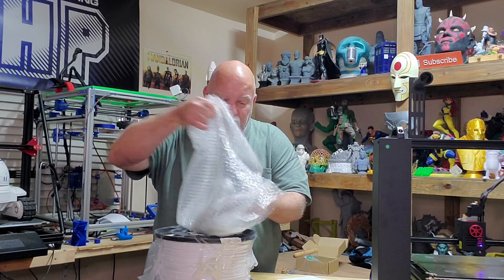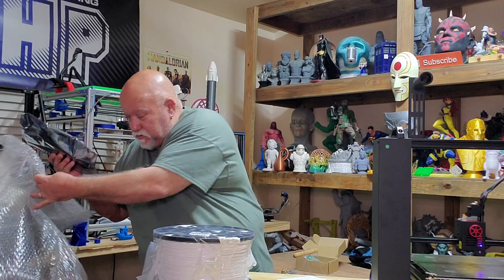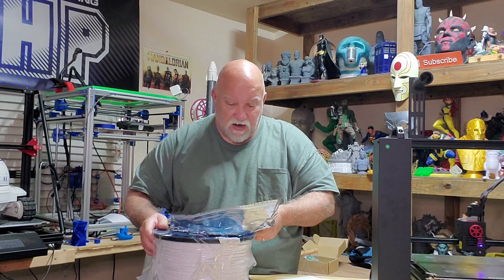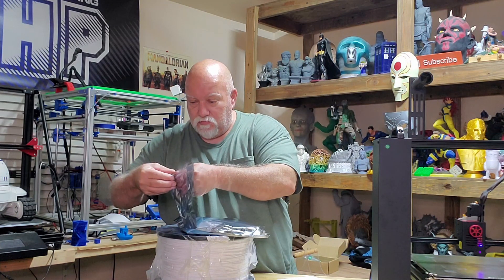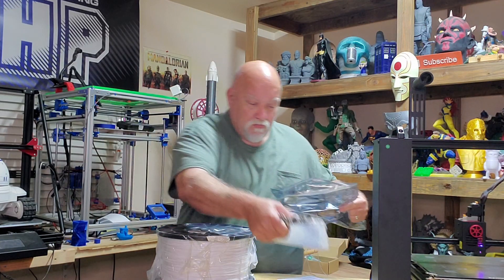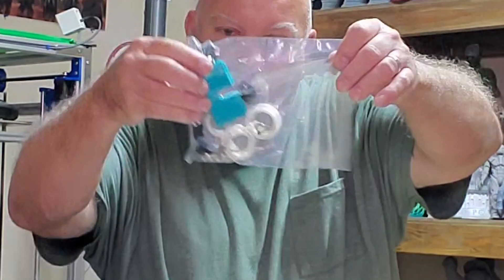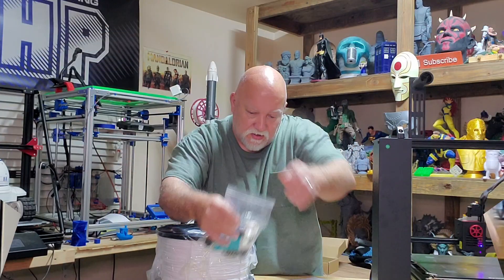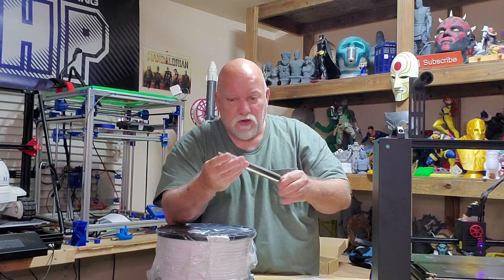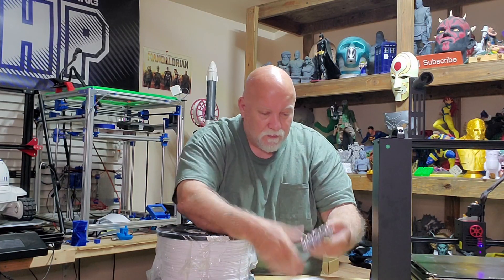I'm not really sure what we got here until I get one pack open. Alright — it's a budget case spool holder. Looks like a nice little kit. Got all kinds of parts here — nuts and bolts, got some printed parts. Nice little roller, stainless steel, got a rod going through which could be on bearings. That looks nice. Got some extrusion.